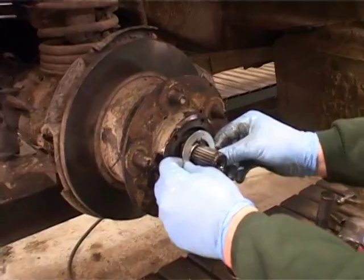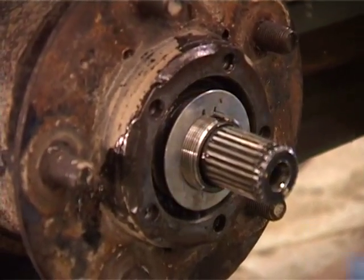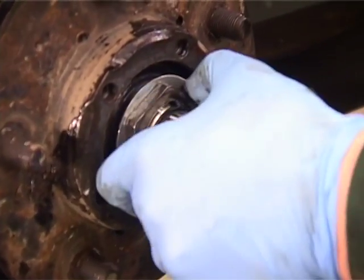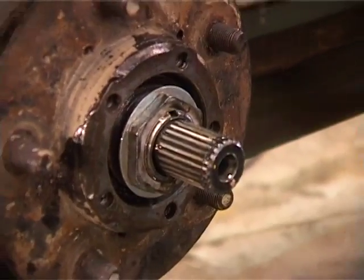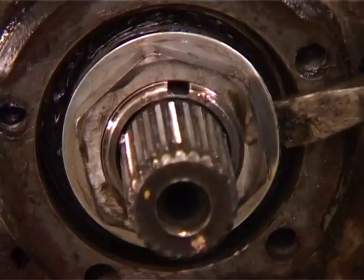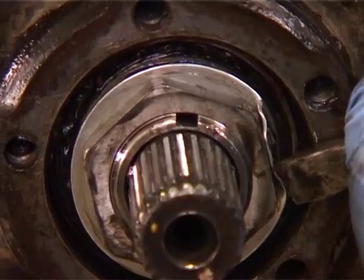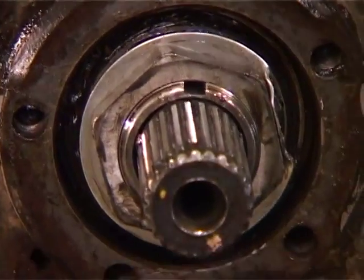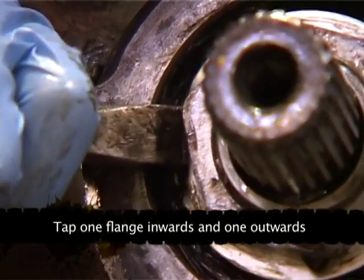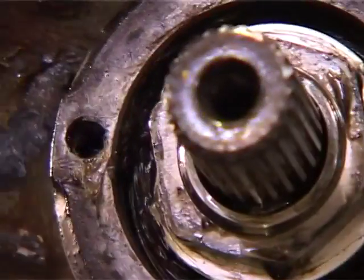Get your lock washer, then your outer lock nut — this one you do as tight as you can. Then just knock the lock tab over so you lock one flat of the outer nut and you lock one flat of the inner nut.